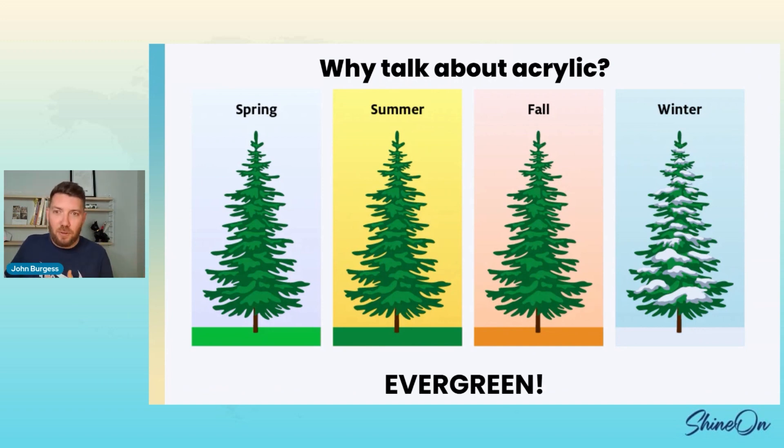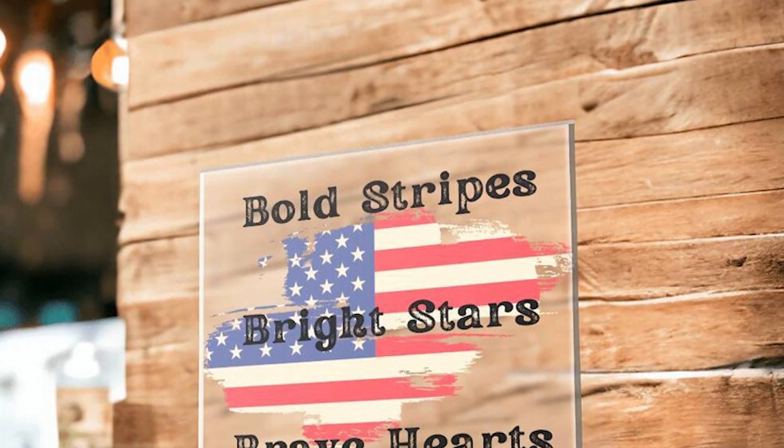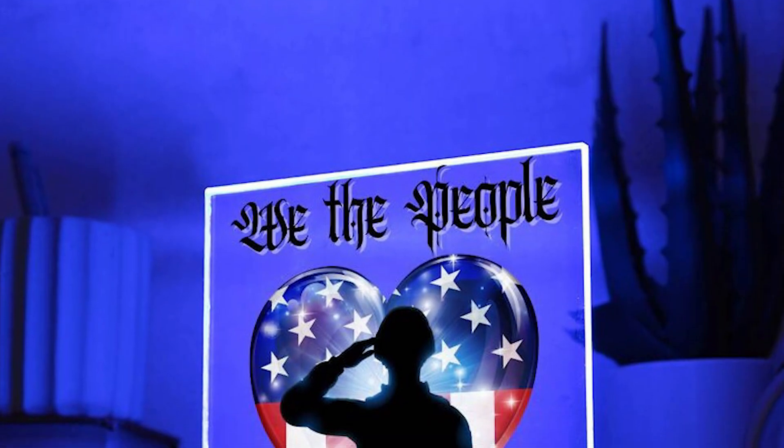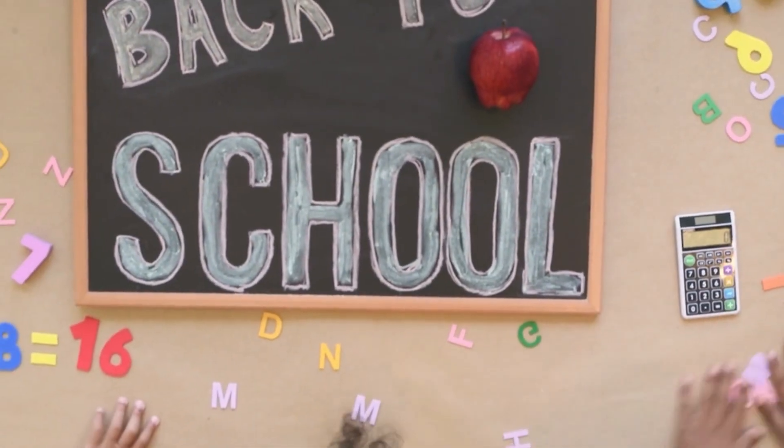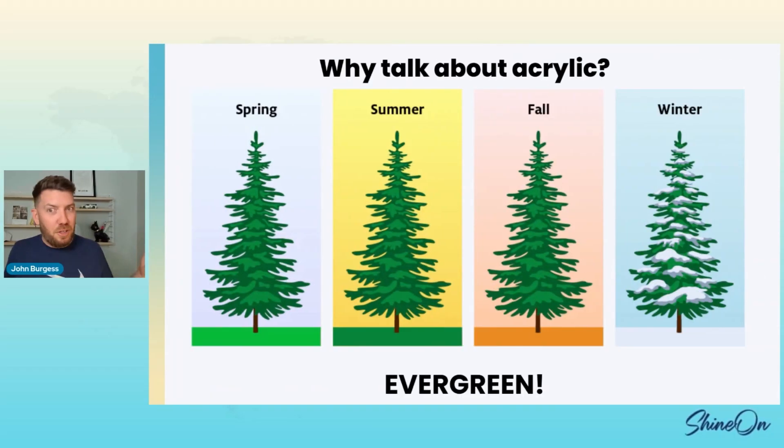You can also make evergreen — you don't have to wait for Christmas to sell these. We just had 4th of July; lots of people were selling 4th of July acrylic. Who doesn't want a cool flag that changes colors and says 'I bleed red, white, and blue'? You can sell these for back to school in August, summer vacation, going to Disney World — the kids get to turn it on. Sell these for anything.